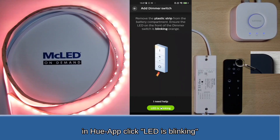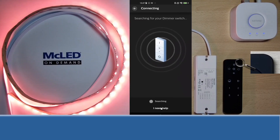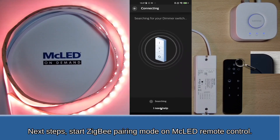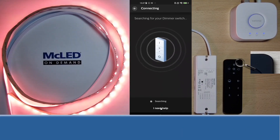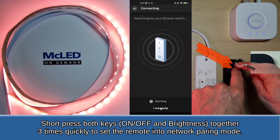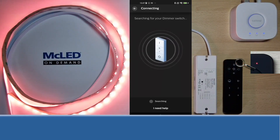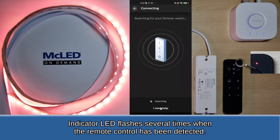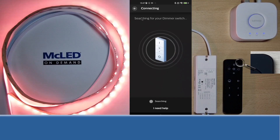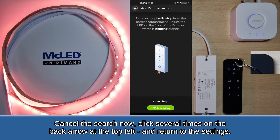In the Hue app, click LED is blinking. Next steps: start Zigbee pairing mode on the MC LED remote control. Short press both keys together 3 times quickly to set the remote into network pairing mode. The indicator LED flashes several times when the remote control has been detected. Cancel the search now, click several times on the back arrow at the top left, and return to the settings.